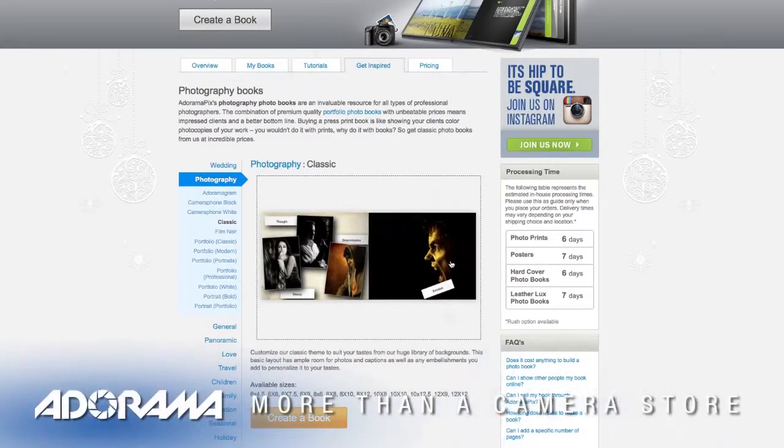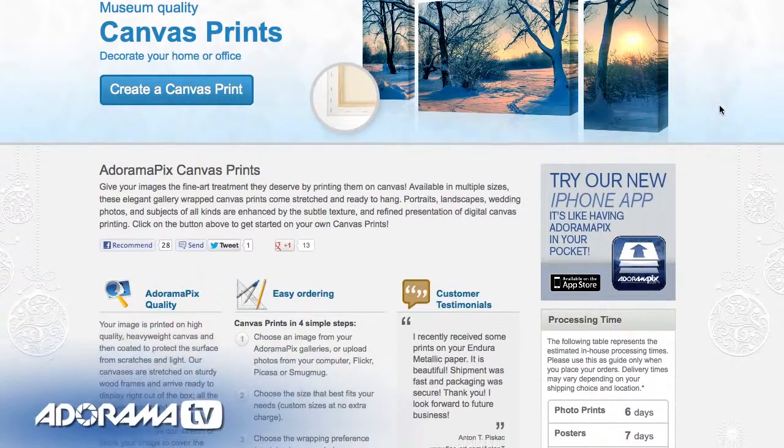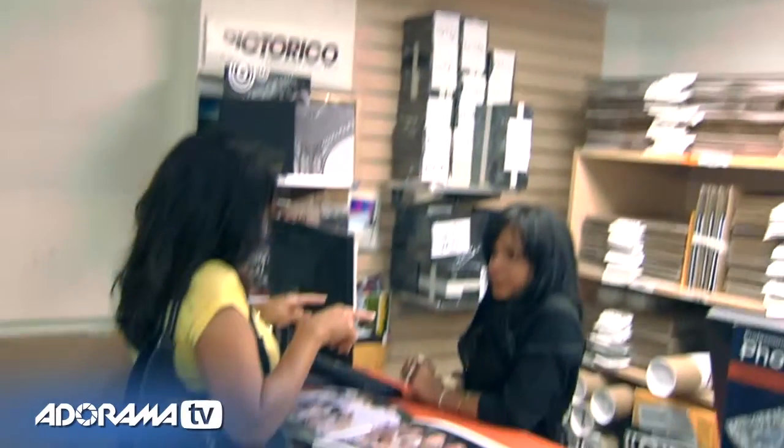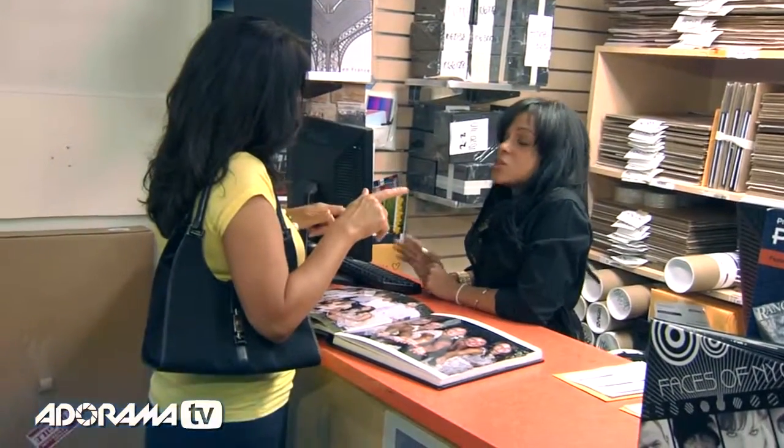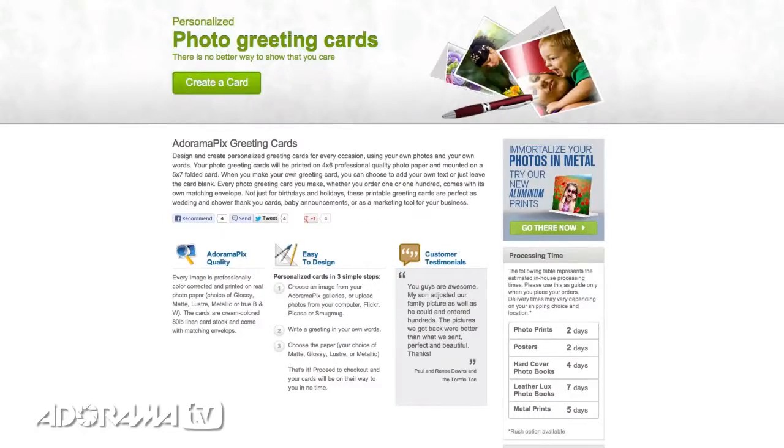Do you want great looking prints at low cost? Be sure to visit our easy to use online printing service. AdoramaPix has professionals who treat your images with the utmost care. For a quick turnaround on photos, cards, or albums, use AdoramaPix.com.